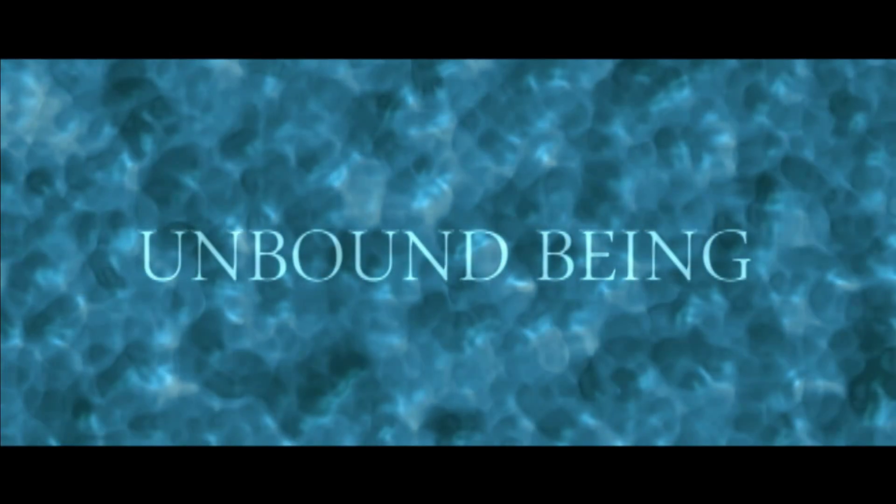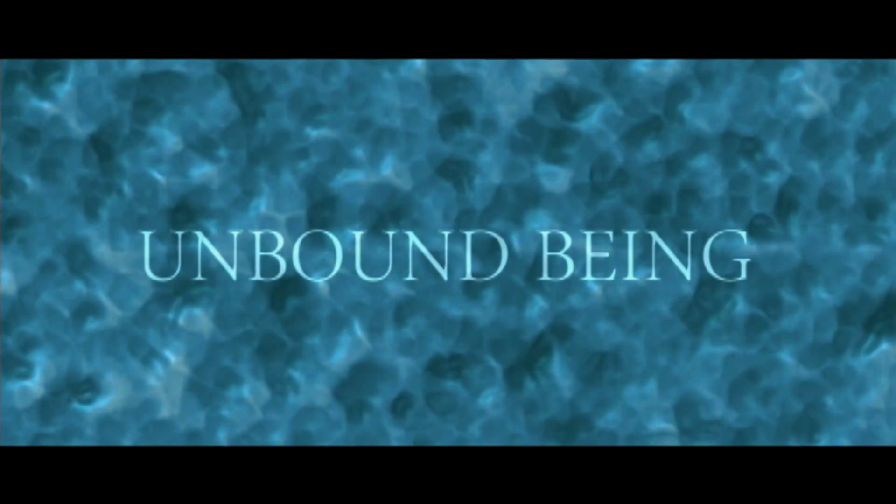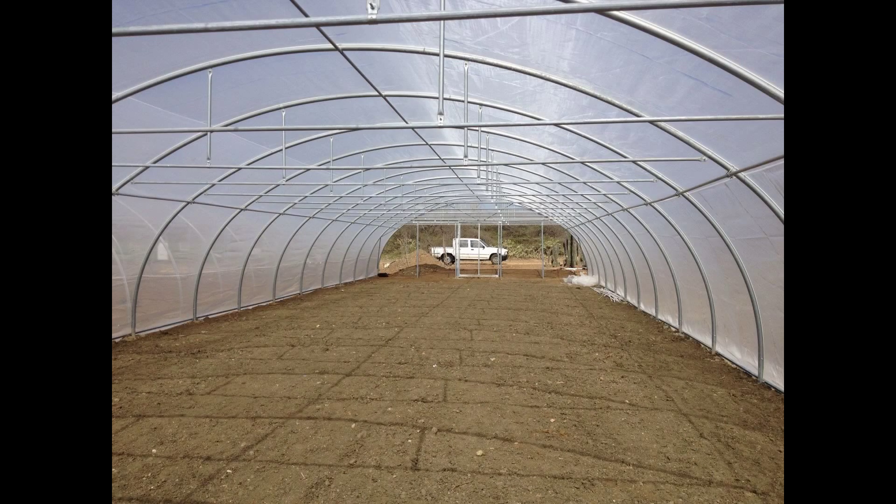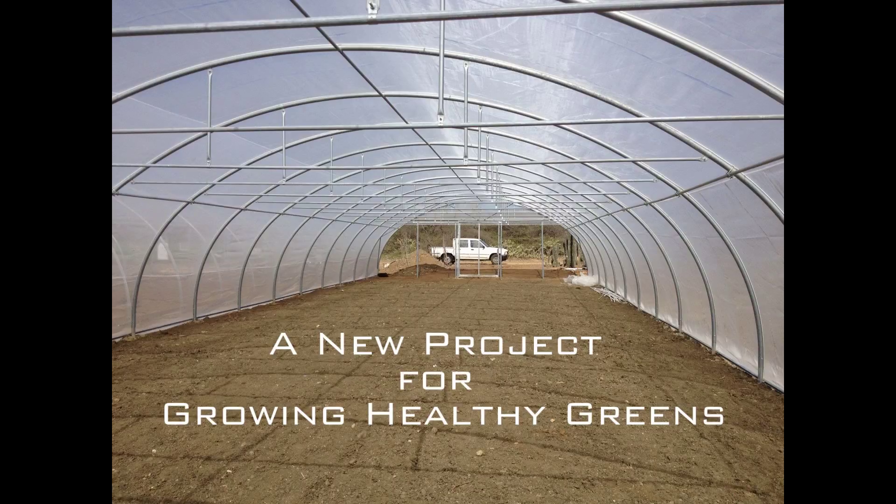Welcome to another episode of Unbound Being. My name is Royal Baum and today I'll be showing you a commercial hydroponics project that we are doing on Bonaire. It is going to be a nice project — the biggest project as of yet. It's a new project for growing healthy greens.